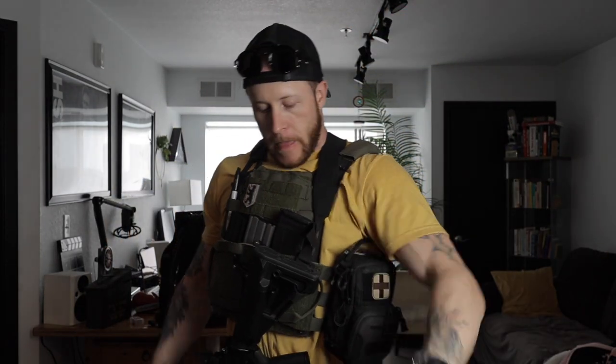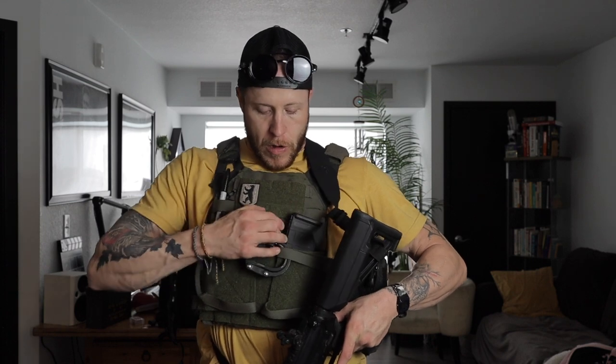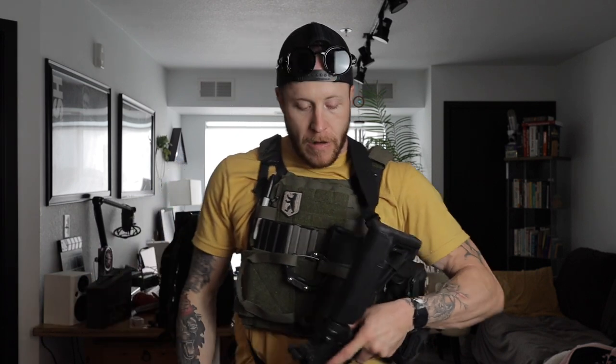Just a quick heads up: this plate carrier is incomplete with the placard, but I've made it work so far with what I have. Better to have it than not have it, right?